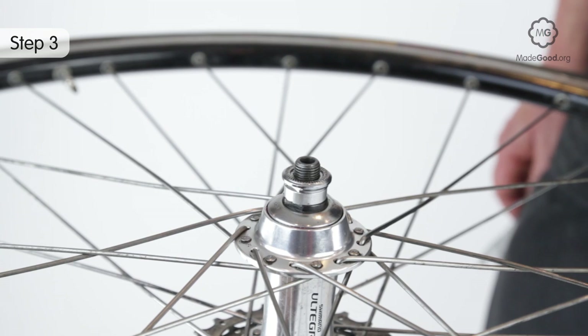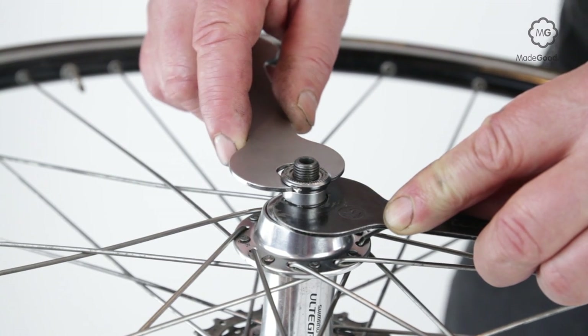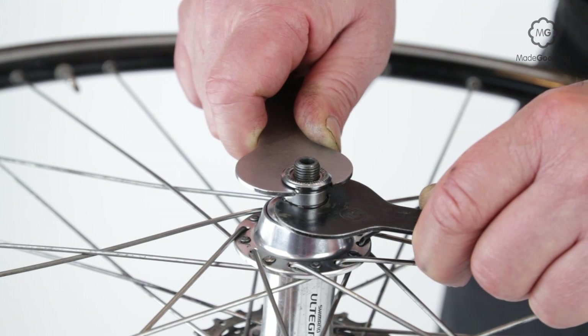An adjustable hub has a lock nut on the outside, then maybe a washer, then the cone which has two narrow flats. Cone spanners are thin spanners that fit onto the narrow flats. You need one that fits the narrow flats exactly — this is likely to be somewhere between 13mm and 16mm.